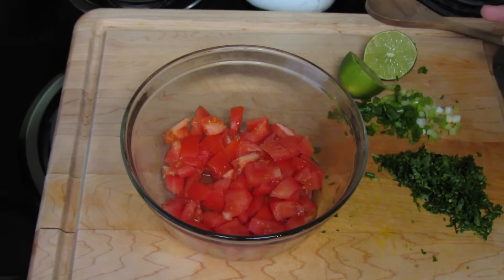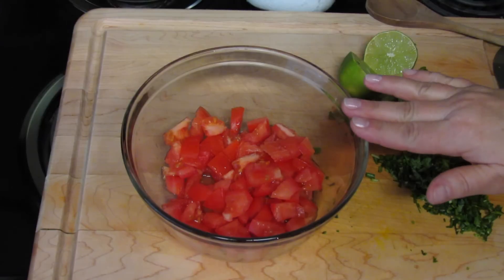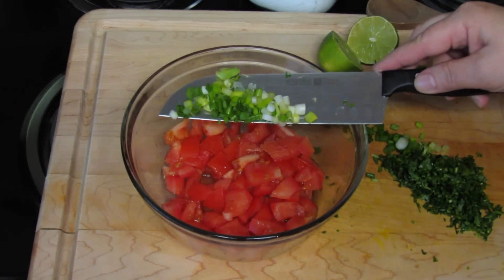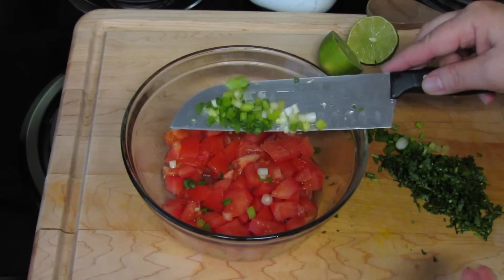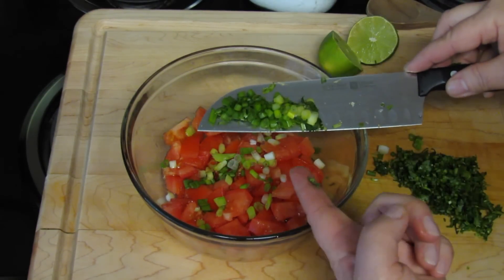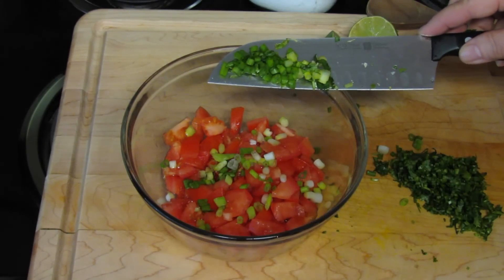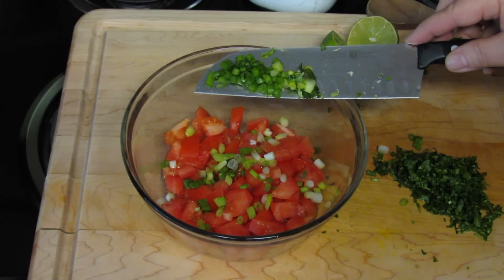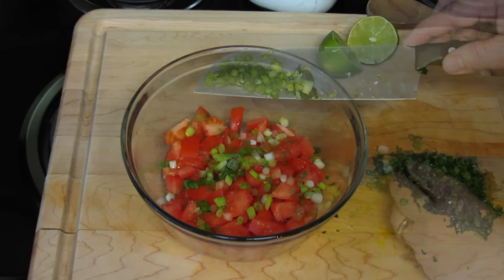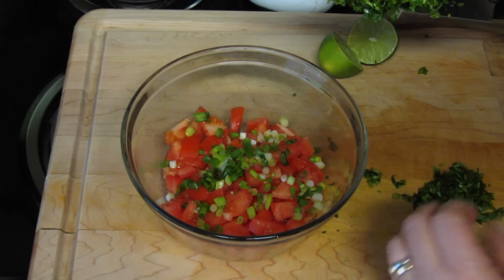This is optional of course, but it does give it a nice little touch. I have two small tomatoes that I chopped. I'm going to add chopped scallion — I chopped the whole thing, green and white. These are really skinny so I did four, but if you have regular sized scallions two is plenty, and if they're big one is enough.